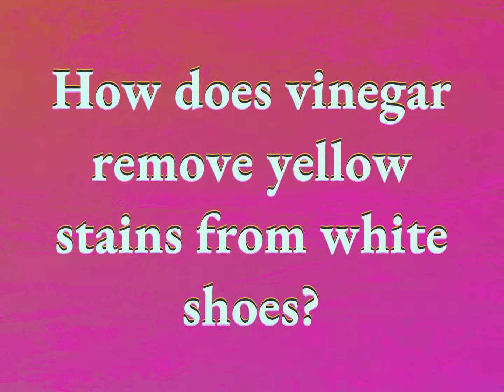How does vinegar remove yellow stains from white shoes? Our mission is to provide accurate answers.